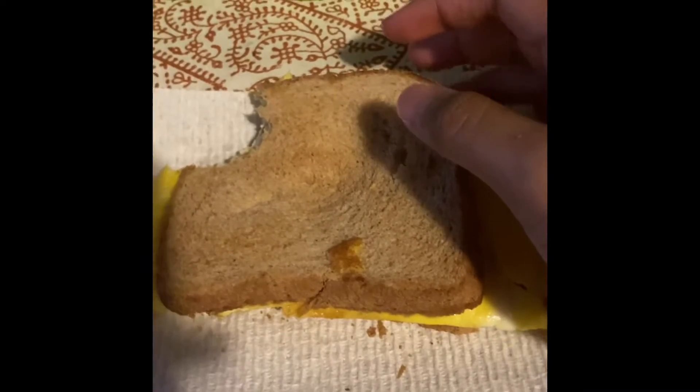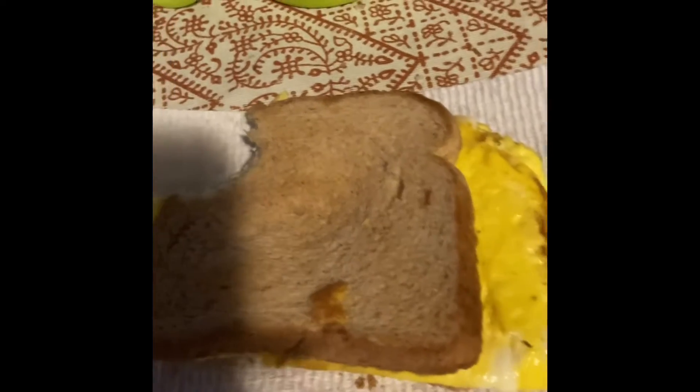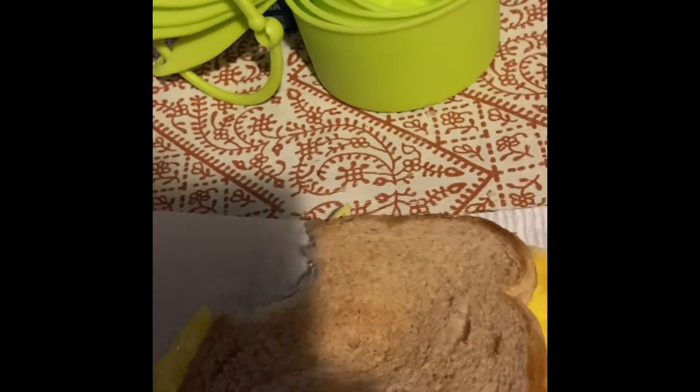Mmm. Okay. Mmm. That's actually not bad. Mmm. Keep in mind, this is the first time I've ever made this. Man, this is really good. The egg is completely overpowering the cheese, though.